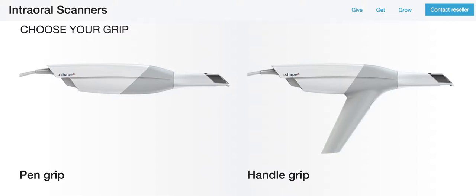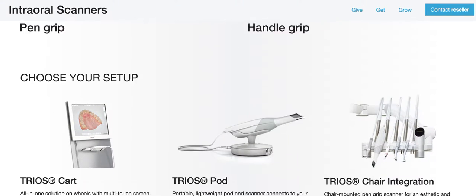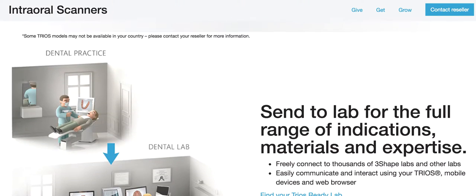This is the grip I was talking about — the hand grip versus the pen grip. The pen grip is the way to go, in my opinion, to save your wrist. You can customize your setups. You can have carts, you can have pods, you can integrate with your chair. It's just super streamlined.